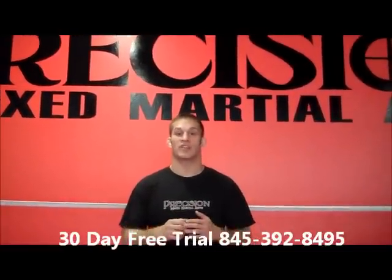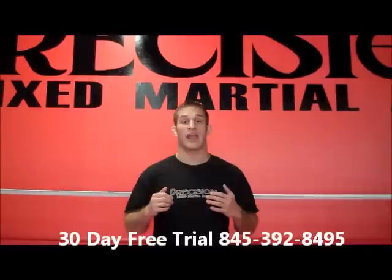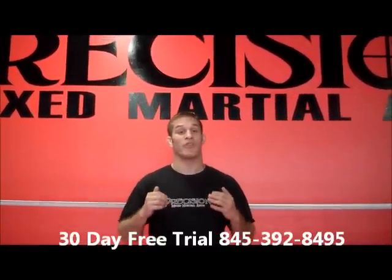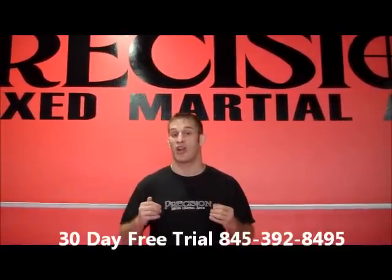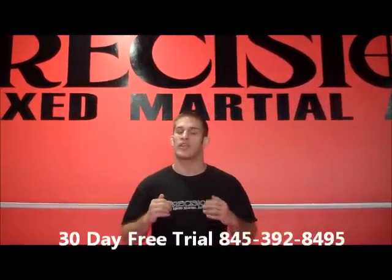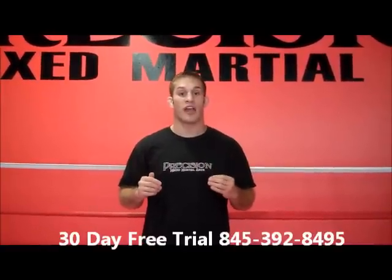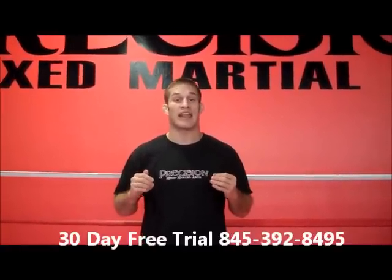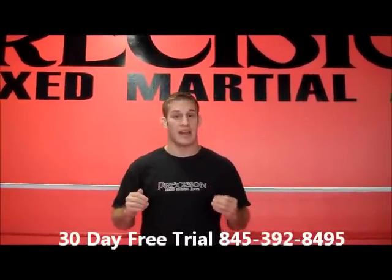Hey guys, thanks so much for checking out our website. What we've got prepared for you are some awesome Muay Thai techniques with one of our head coaches, Coach Carl. These techniques are going to be really beneficial when you start training here. Check out our 30-day free trial and free introductory lesson and consultation — give us a call at 845-392-8495.